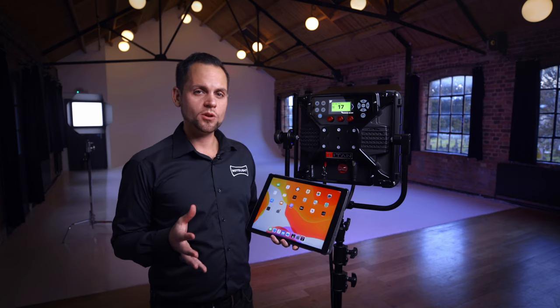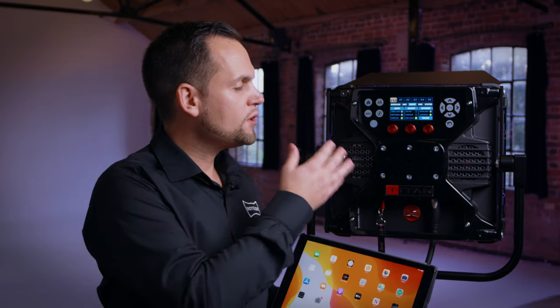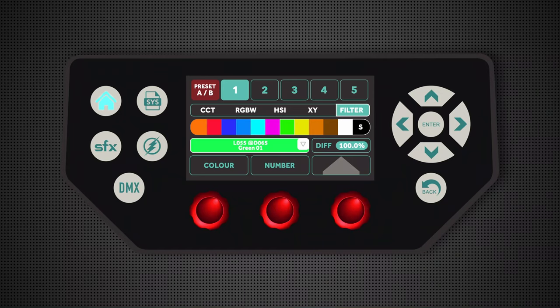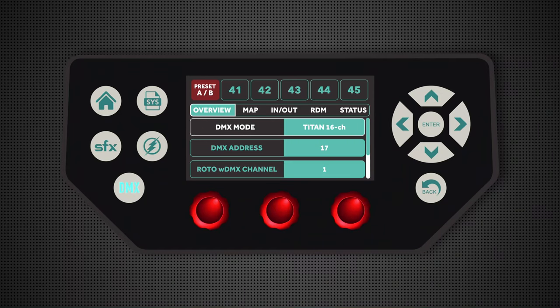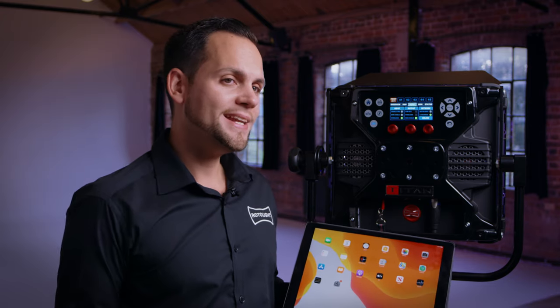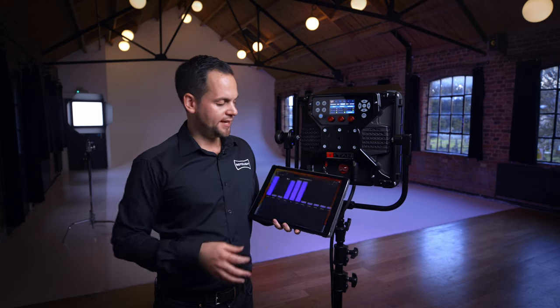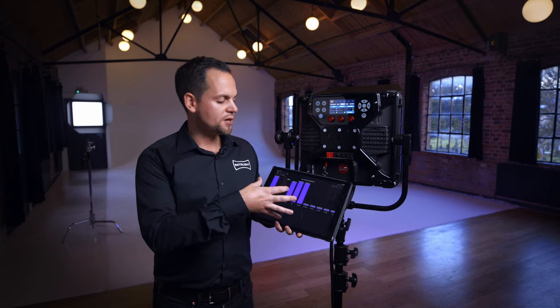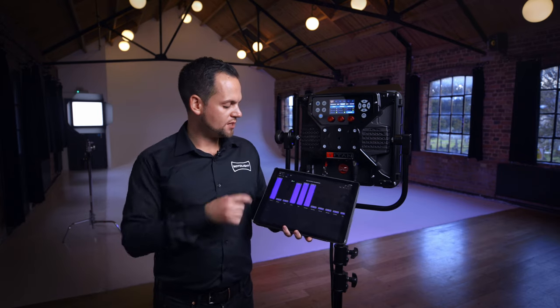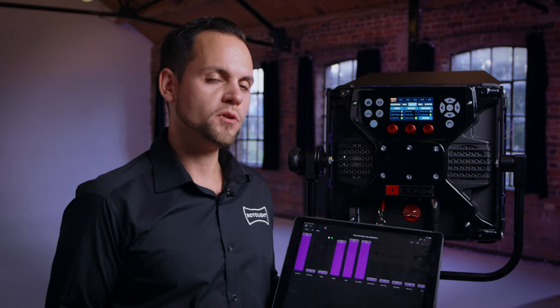It's also very straightforward to control your light via an app using the same Lumen Radio module. I follow the same process as for wireless DMX — go to the DMX icon, select in and out, set input to wireless, and keep the network as Lumen Radio. Download the Lumen Air app for your iPhone or iPad from the App Store and open the app. If you haven't already set this up, press the plus icon and select the Rotolite from the list of options available.